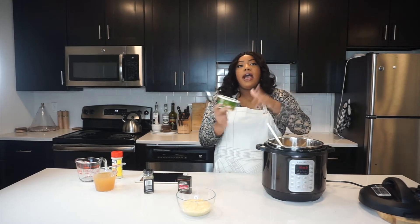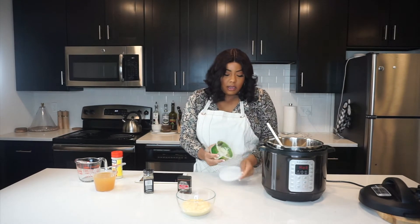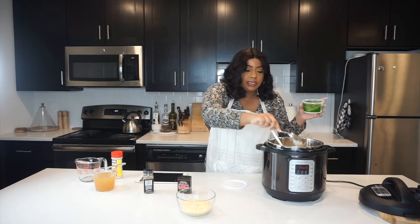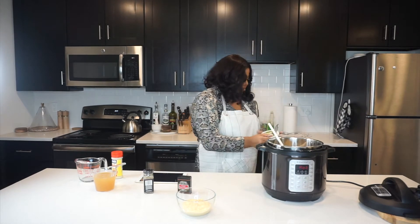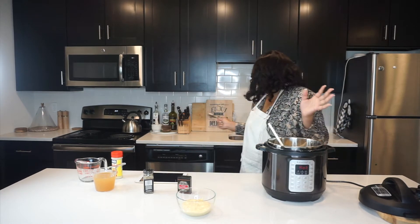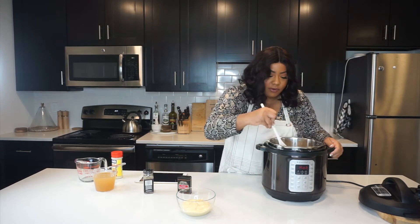So here's something that I didn't think about until now, but I'm going to add a little bit of garlic butter in here with the rice. This just has so much flavor — just literally a tablespoon. I'm going to mix it in and let that butter melt into the rice.